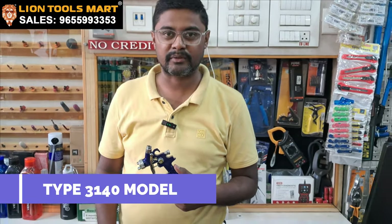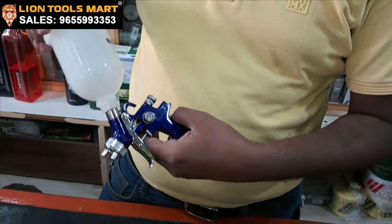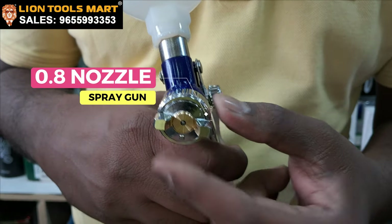Here we are going to show you the first product. This is a 2.8 nozzle.